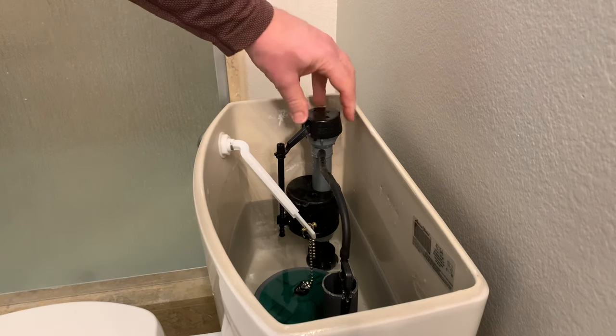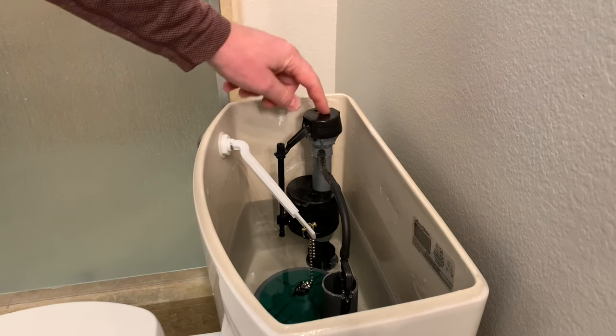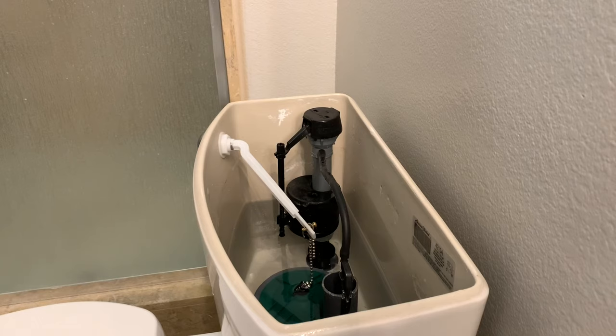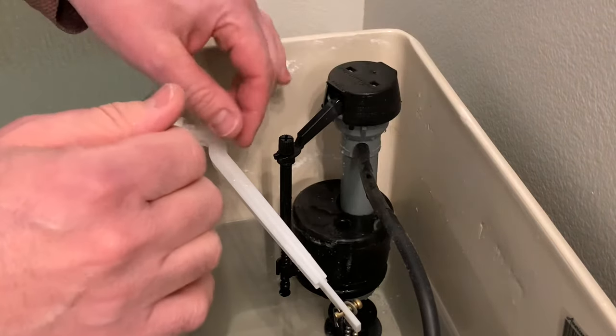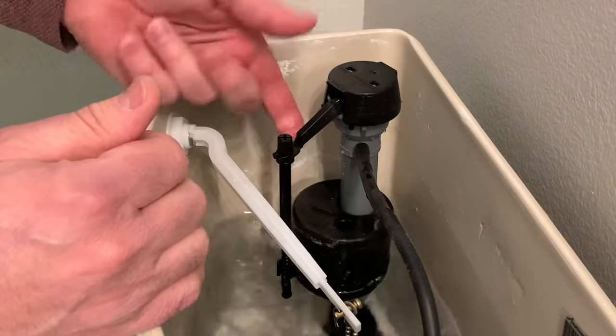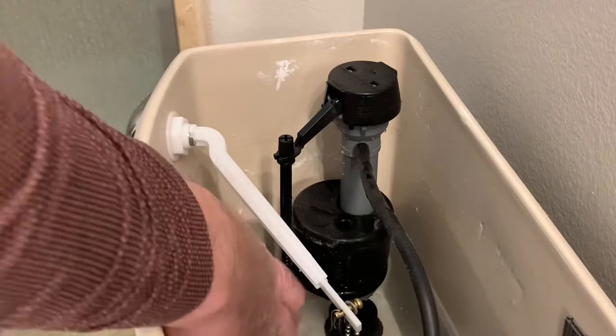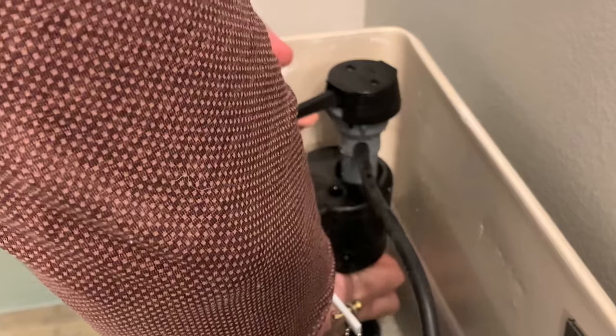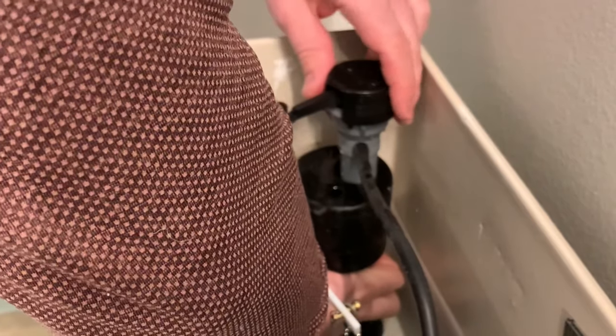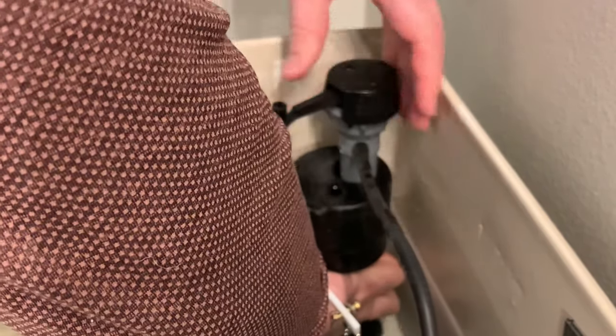This is the fill valve and we're going to take this cap off. If there's any debris in here we're going to shoot it out by turning the water back on. We don't want to rotate the valve, so you can see the water is completely off. I want to stick my hand underneath the float here and hold the base so it doesn't move, right underneath this float.